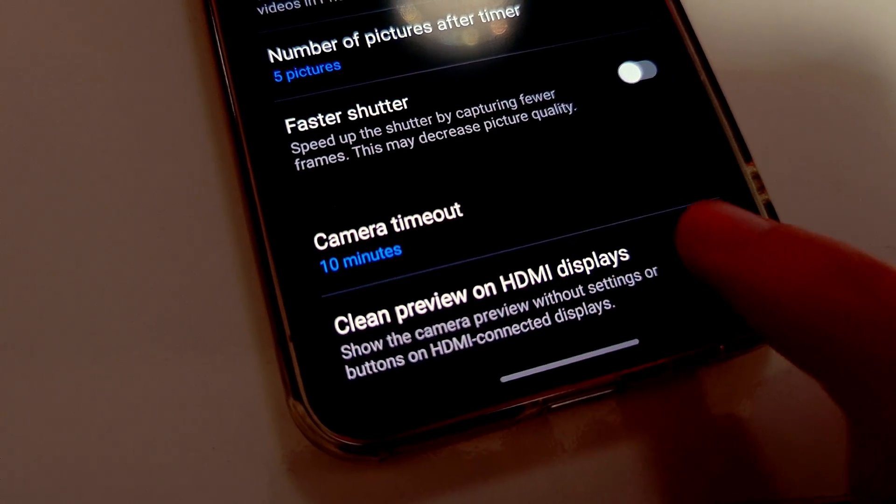There's also an option to clip preview on HDMI displays. This will simply remove the settings and buttons when you launch the camera on TVs or any other connected display.